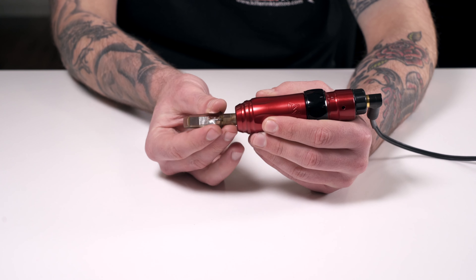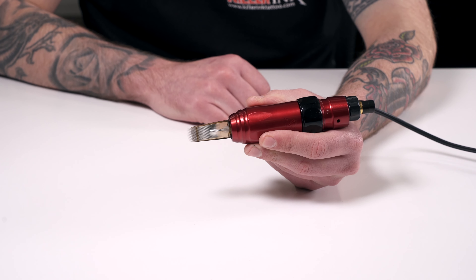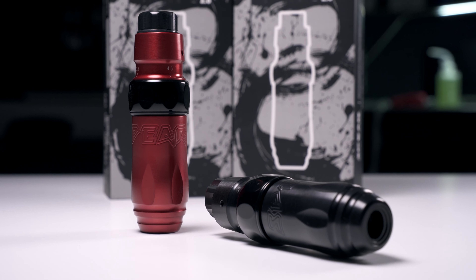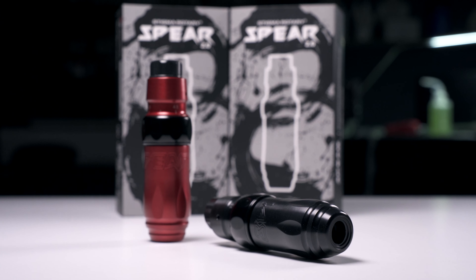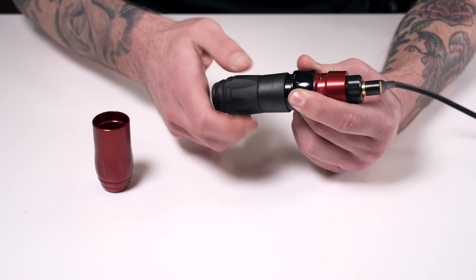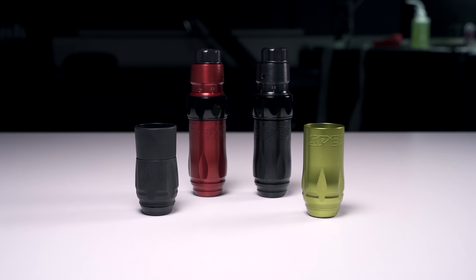That powerful motor we talked about earlier means that the machine is more than capable of running any cartridge needle configuration, no matter how large. Available in black or red with black detailing, you can pair your Stigma 2.0 with any grips suitable for the original Spear, such as our packs of 16 disposable grips, or the reusable Spear grips.